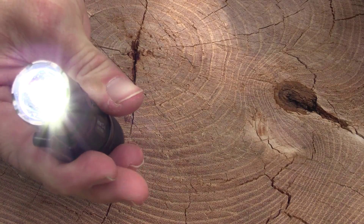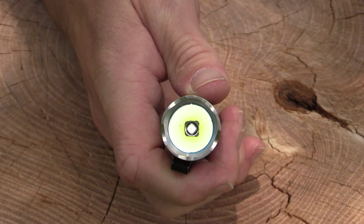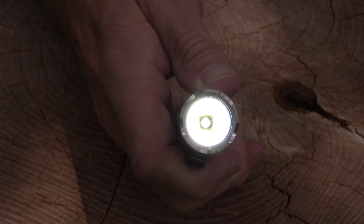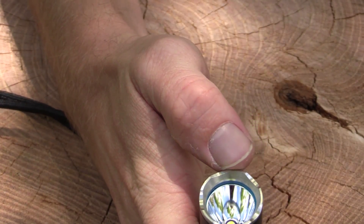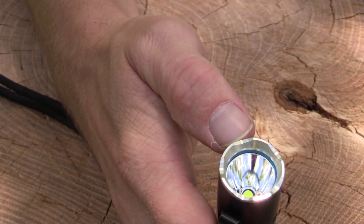With this flashlight you have multiple modes: Firefly, low, medium, high, and strobe mode. As you can see at the top you have the stainless steel bezel for emergencies and of course self-defense.